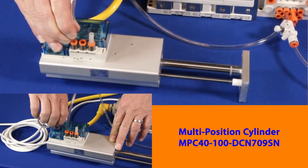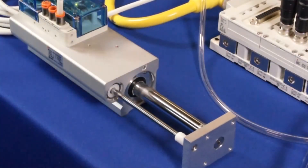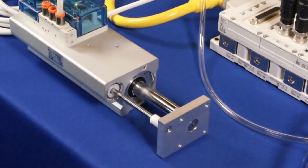Hi, my name is John. Welcome to another SMC technical training video. In this video, we will show you how to hook up an Ethernet IP EX600 with analog inputs and outputs. During the video, we will show you the parts, equipment, and software that you will need and how to set everything up. In the end, we will have functioning I/O and actuators controlled by the PLC through the EX600. Let's get started.